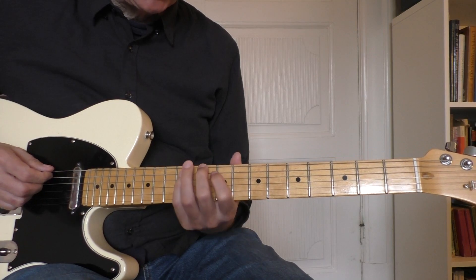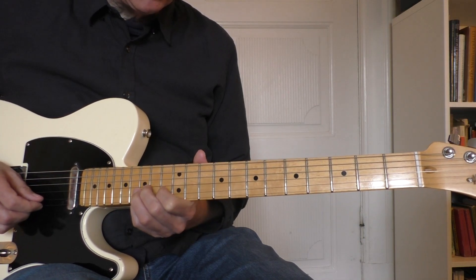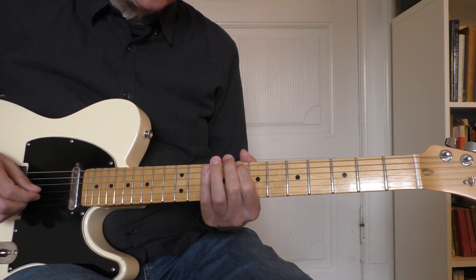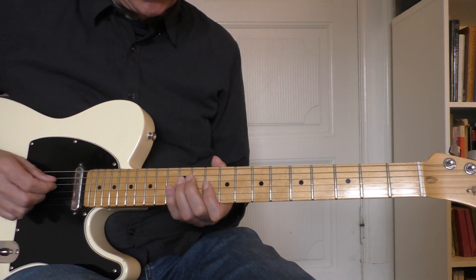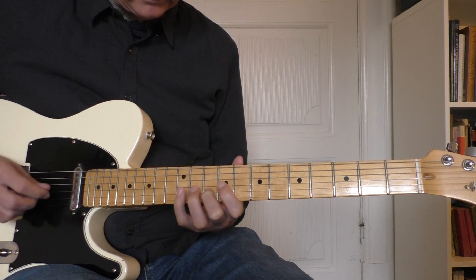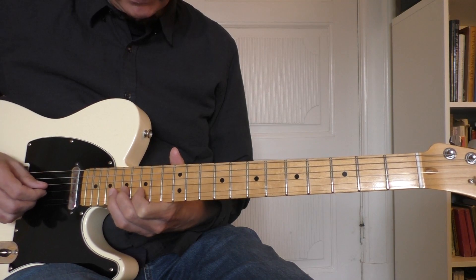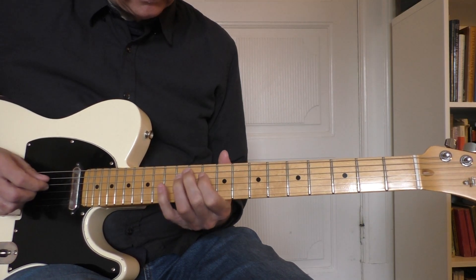I come to the 2 A minors, and on the 2nd one I make some licks to fill the space there, then go to the 2nd line and back to the A minor. And then move up to the F7 — same as before — back to the A minor.